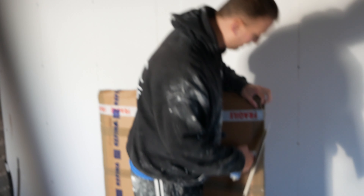Hey guys, so quick unboxing here and we're going to look at a spot board stand.